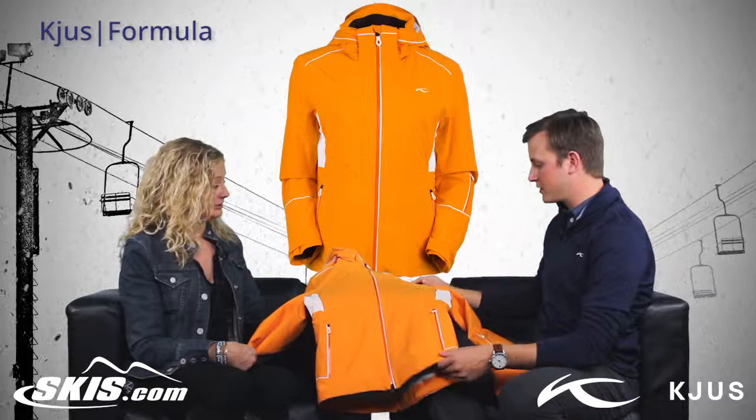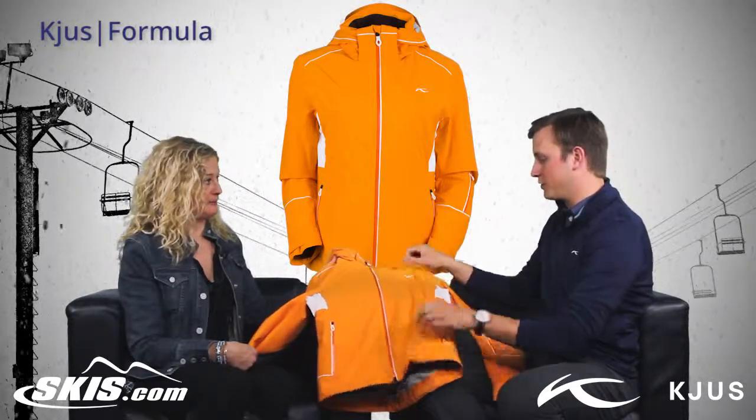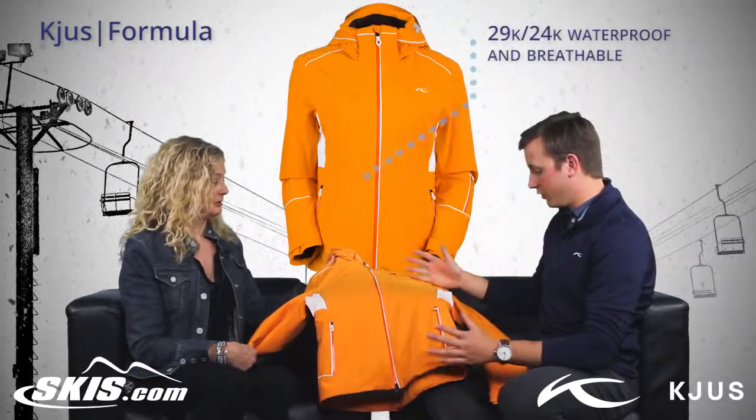This is going to be the Dermazax EV, so very waterproof, very breathable. How waterproof? 4-way stretch, 29,000 waterproof — oh, that's pretty high. Also very breathable.